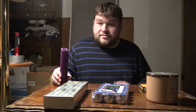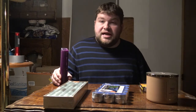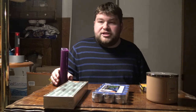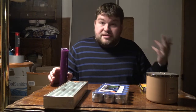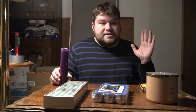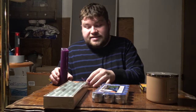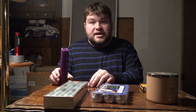Beeswax is number one out of every candle. It's what they used in ancient times for candles and for rituals. It is said to be the purest candle wax you can use, and it's definitely a favorite among the gods of many cultures, especially ancient Egypt.